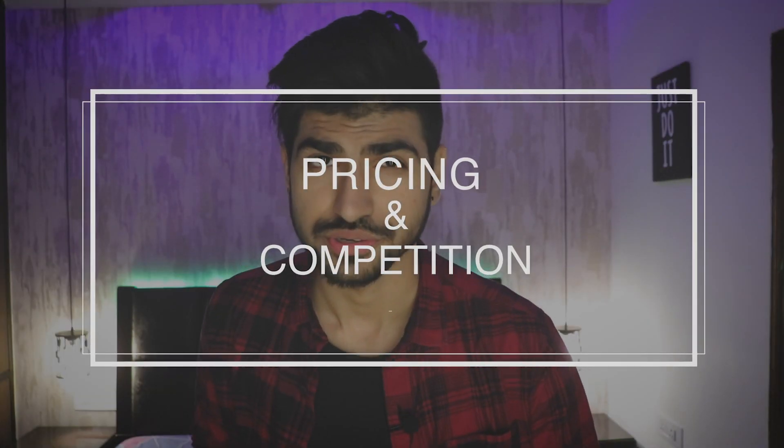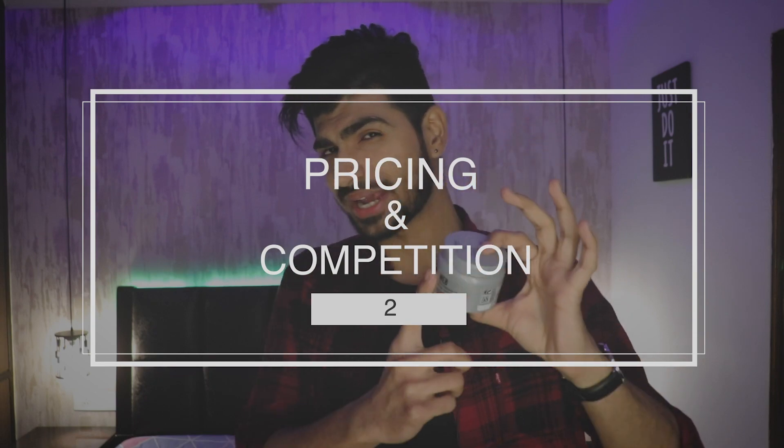Coming on to differentiation point number two — pricing and competition. This product is priced a little higher compared to other brands available in the market today, and there is a reason for that. I believe this is a quality product and its cost reflects its quality. In the Indian market, there is a lot of competition and common brands lower their prices, but no one focuses on quality. This product is something else and in the market there is no such brand that offers this product.